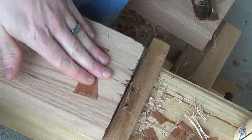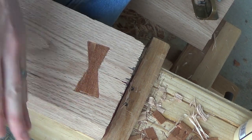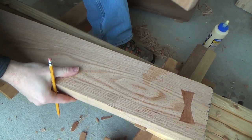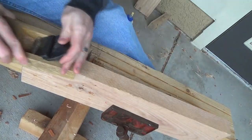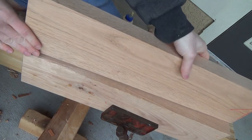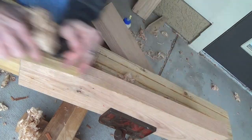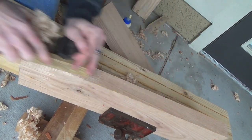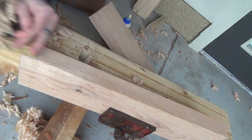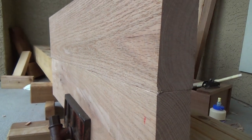That is nice and tight. A little bit there that kind of blew out with the saw — I'm not quite sure how that happened — but I'm happy with that. The wind is as biting today as a snake. Pretty happy with how that turned out. Glued up very nicely.